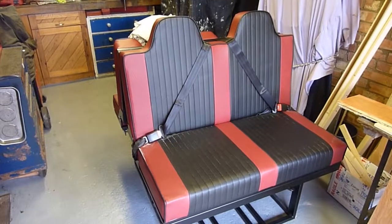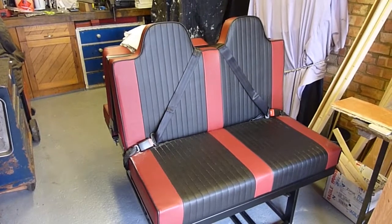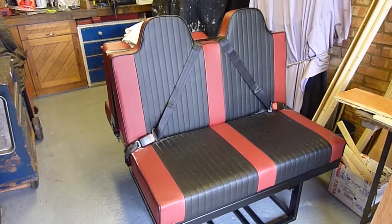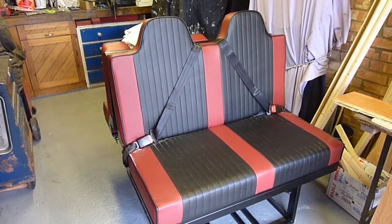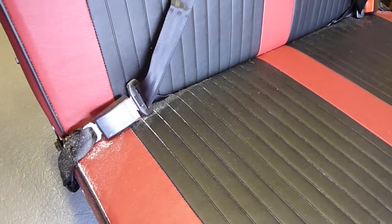Quite excited about this — it turned up a couple of days ago, custom made rock and roll bed, red and black. It's just going to go behind the main driver's seat for the two passengers, and turns into a 6ft by just over 4ft bed. Got a bit of sawdust on it here and there, just brush off.